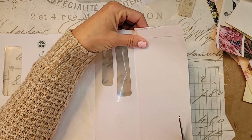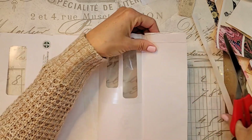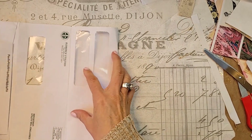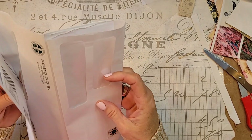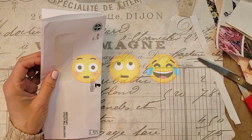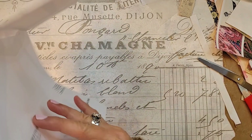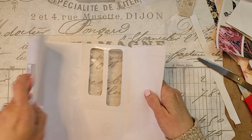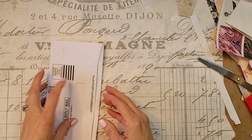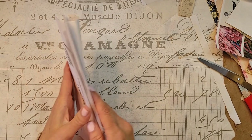Cut more of that off. Oh my good grief, I'm a nervous Nelly right now. I don't think I did that right. Maybe I did. No, I did not. I knew something wasn't right. There we go. Now, there we go. Oh my gosh - yes, there we go!